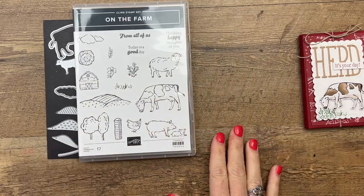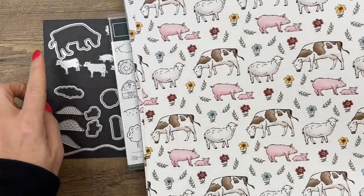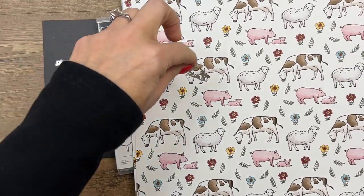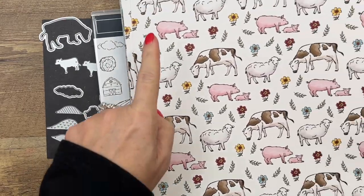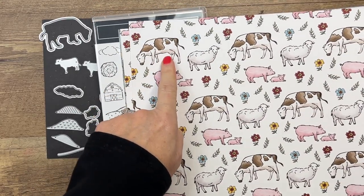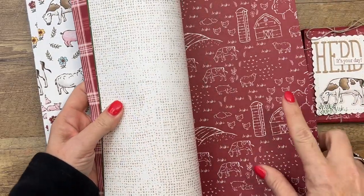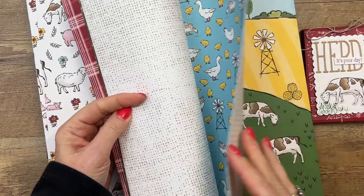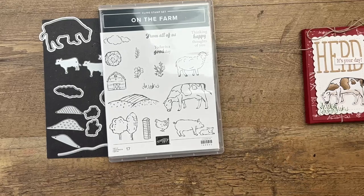I am also using the Designer Series paper that is available during Celebration. The dies do cut out the farm animals, which we are going to do today. You can either stamp your farm animal or take the easy button and just cut it out of paper. I'm also using this sheet — lots of different farm patterns in here for you to use. I love this paper.